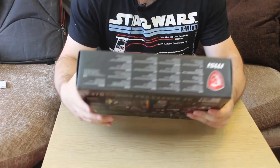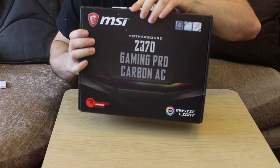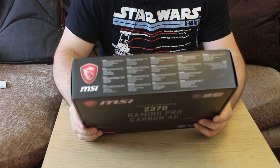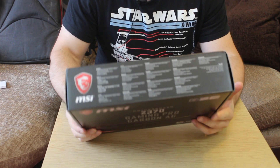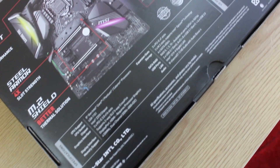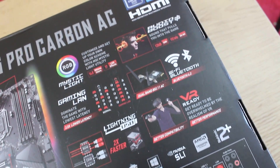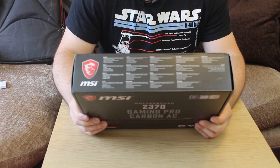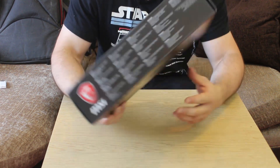Of course, this is based on the Z370 chipset, which it tells you on the box, as well as normal support for Intel's Optane technology and all of the other bits and pieces. DDR4 Boost, Steel Armor, M.2 Shields — very much the technology that MSI have been pushing on their motherboards for some time. RGB support, of course, with Mystic Lighting, which is kind of a love it or hate it thing. Basically, this board features all the features you would expect for a board of this caliber.